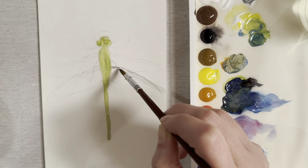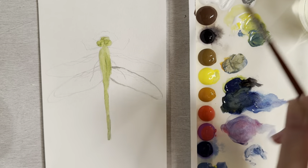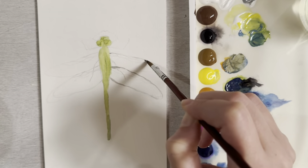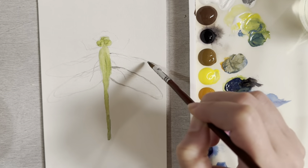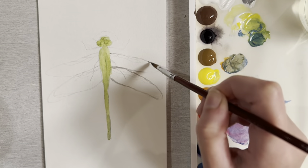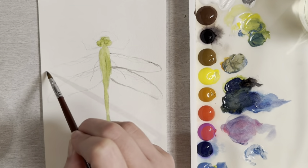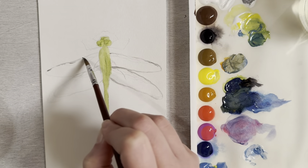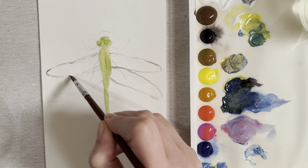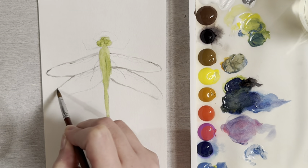Not too much paint — that should give you a nice transparent line. Just go over your sketch, going over the graphite of your pencil. Try to stay right on the tip of that brush and that will give you the smallest line possible. It's okay if your brush skips a little bit, as that gives the effect that the wings are translucent and transparent.